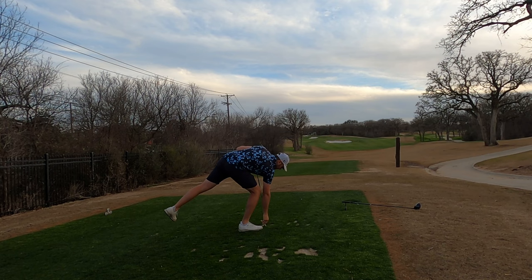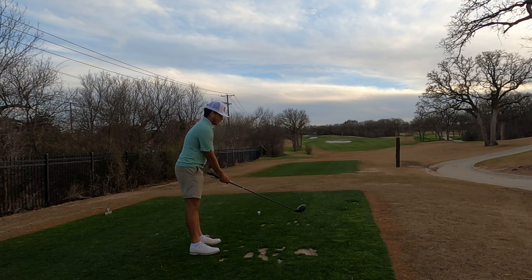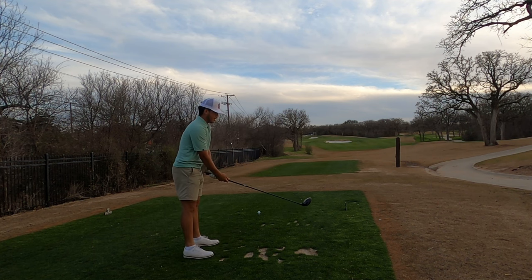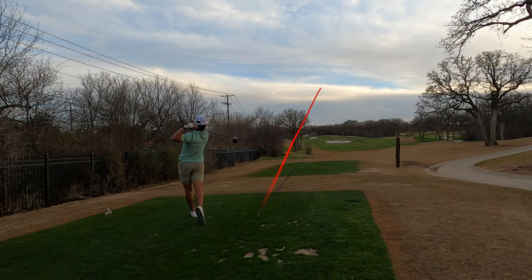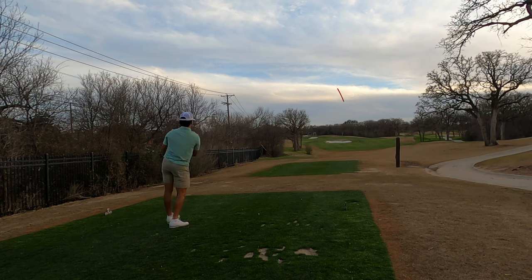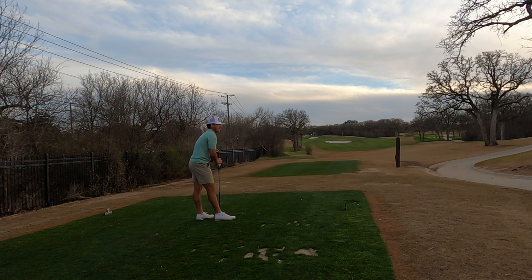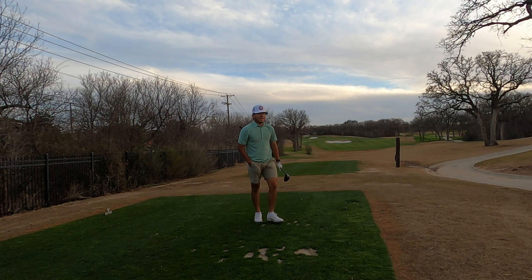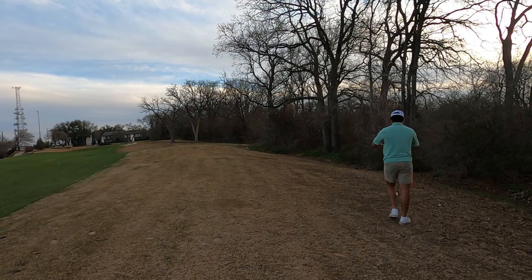Nothing else to it. Hang on Becky — I am everywhere today. Oh that kicked hard right, not a great kick. Not a great shot — 142 playing 147. I'm just gonna hit a little nine iron. Almost fell down from how steep that hill is.